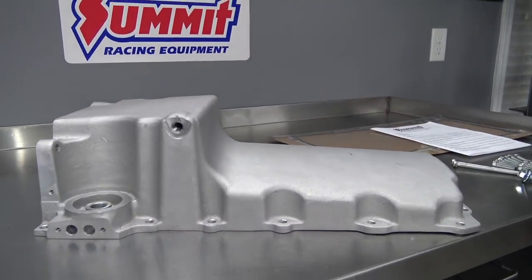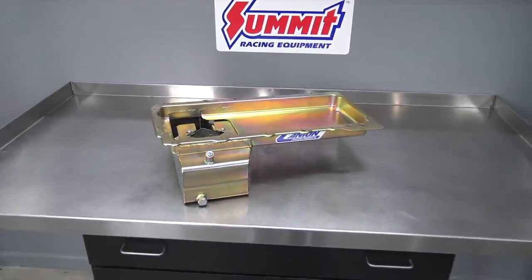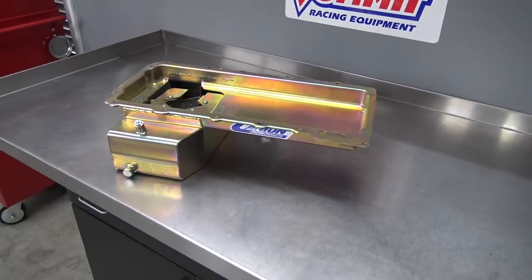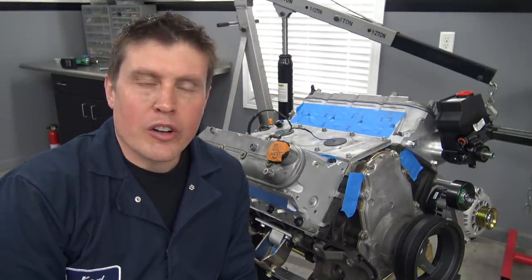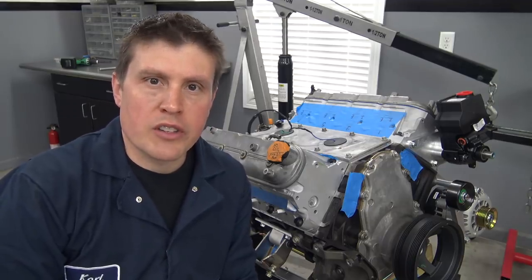Last time, we called an audible and made the necessary switch from a rear sump to a front sump oil pan. The fit on this one was great, so it's time to get it ready to install. Before we can install this oil pan for good, I need to find a home for our turbo oil drain. I've got a good space in mind, and this pan actually has a couple options.